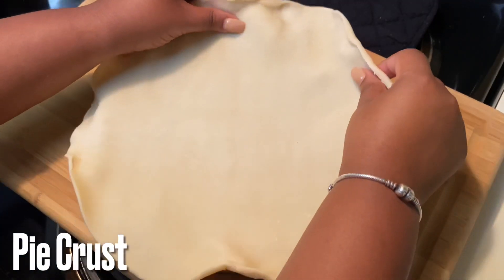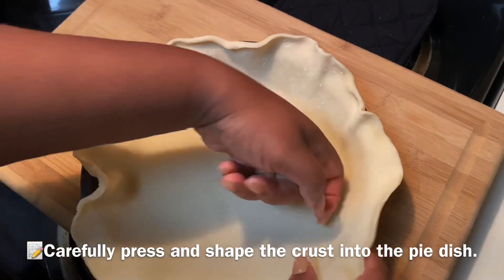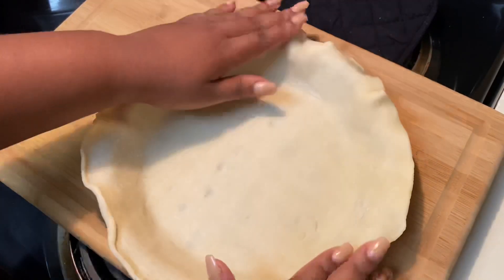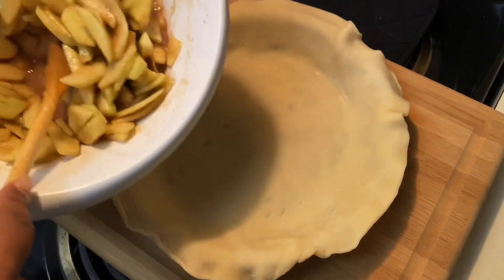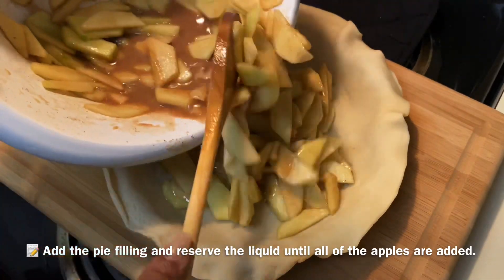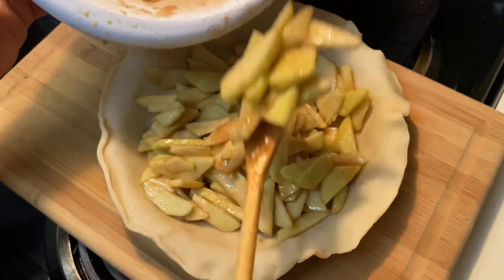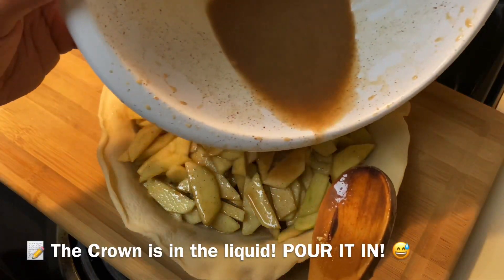Now let's get into the pie crust. I'm using a Pillsbury rollout pie crust — I did not make this from scratch, and that's okay. Press it into the pie pan — look at how pretty it is, it's actually a really good crust. We're going to add in our apples. The package comes with two rolls, so one for the bottom and one for the top.